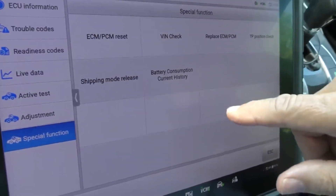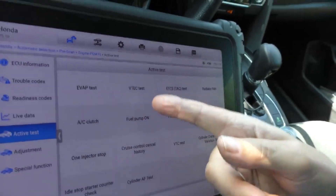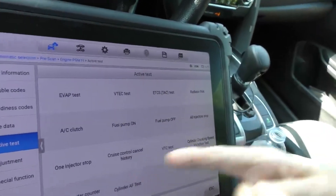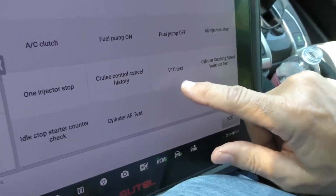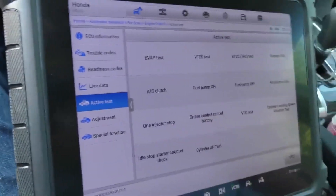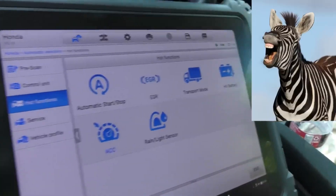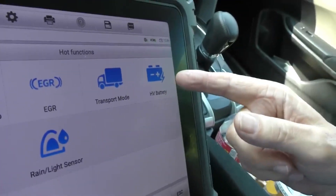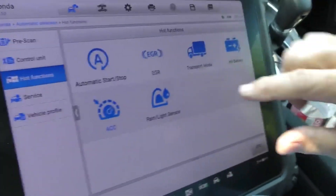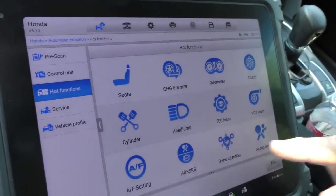You can even get the battery consumption history on one of these things. You can test the EVAP system, the VTEC, bi-directional testing, radiator fan, fuel pump, injectors, one injector stop, variable cylinder shutoff, cylinder cranking speed, cylinder air fuel test — there are so many things this can do. The automatic stop-start system scan shows it doesn't have one, and it knows that too. EGR system, high voltage battery — of course this doesn't have a high voltage battery so it's not gonna do anything. You're able to do all these different things — it's absolutely insane.